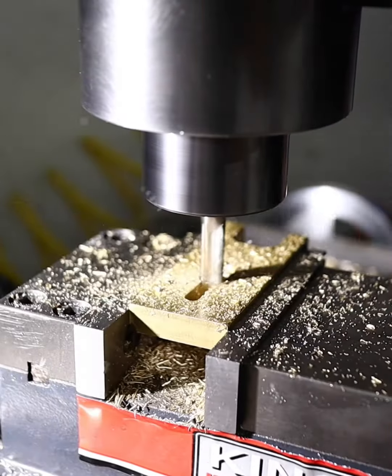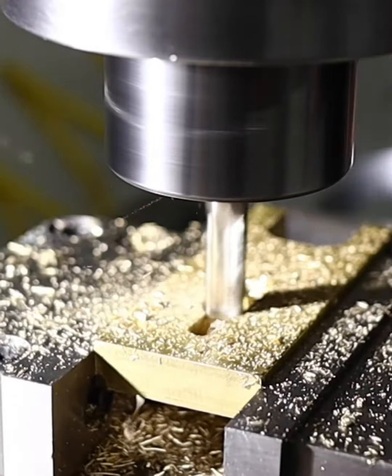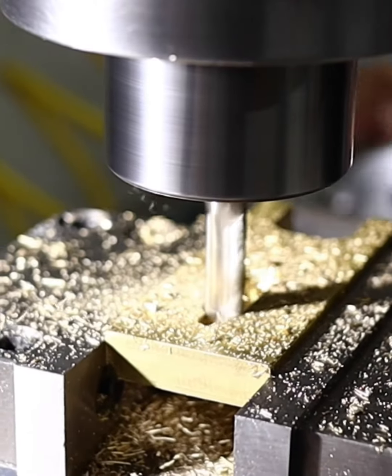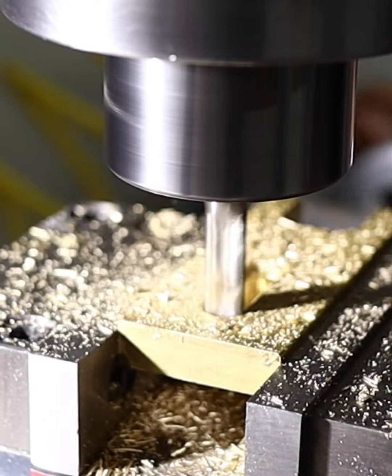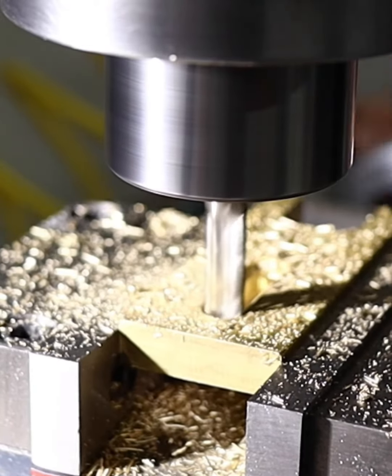I've been enjoying this process, learning this new machine so much, and it's just opening up so many new capabilities. I'm excited for what the future will hold because of this milling machine.